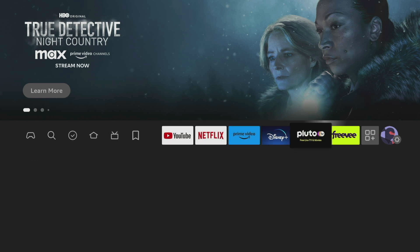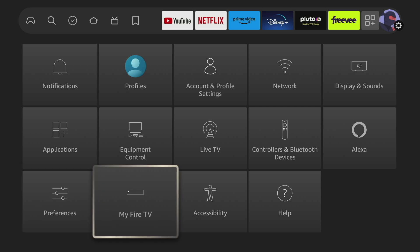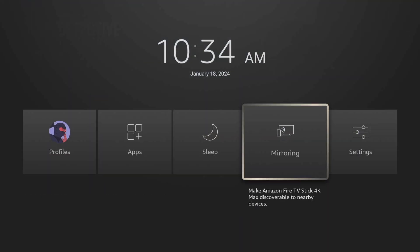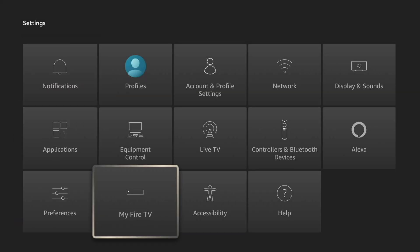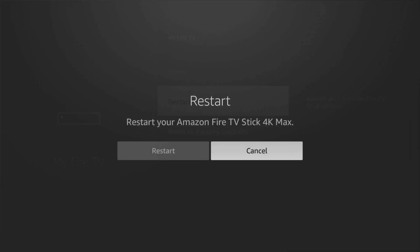Another way is to press the home button on your remote, then scroll over to settings. Or just use the Fire Stick shortcut by pressing and holding the home button for a couple of seconds, which brings you to the profile screen, then scroll over to settings. Scroll down to My Fire TV and select restart, then select restart a second time to confirm.